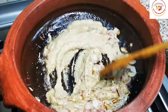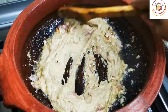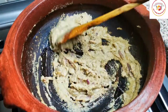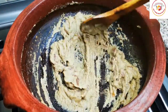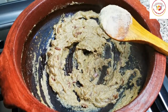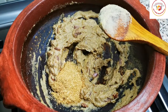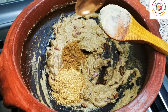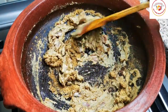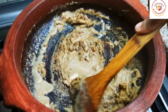Once the onions are fried, add the ground masala to the oil. Fry until the raw smell goes off on medium flame. You can also add coriander powder, garam masala, and a little water. Stir it 1 to 2 times.